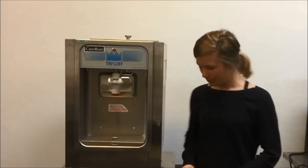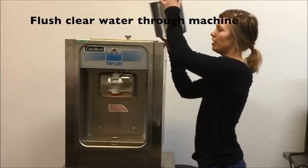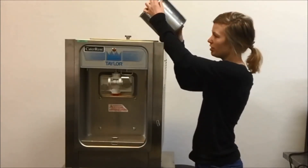After you've run your product through and it's been about 20 minutes, wait for your machine to warm up. Then pour water into where you would pour in your product.